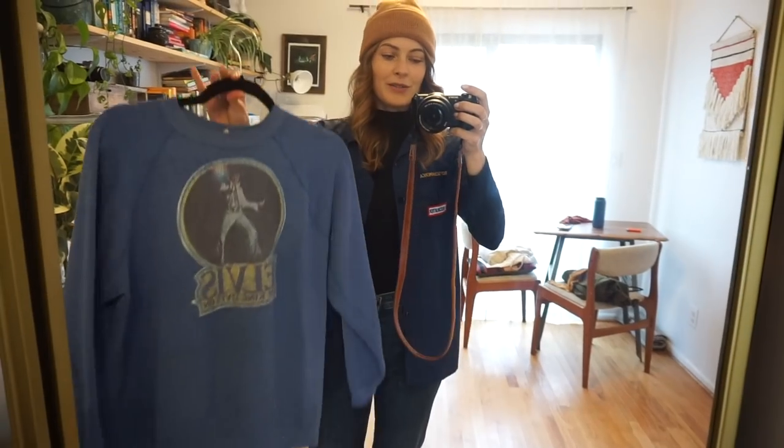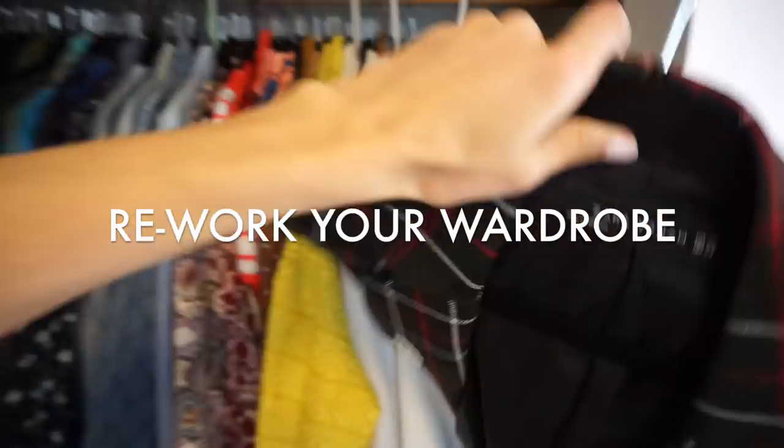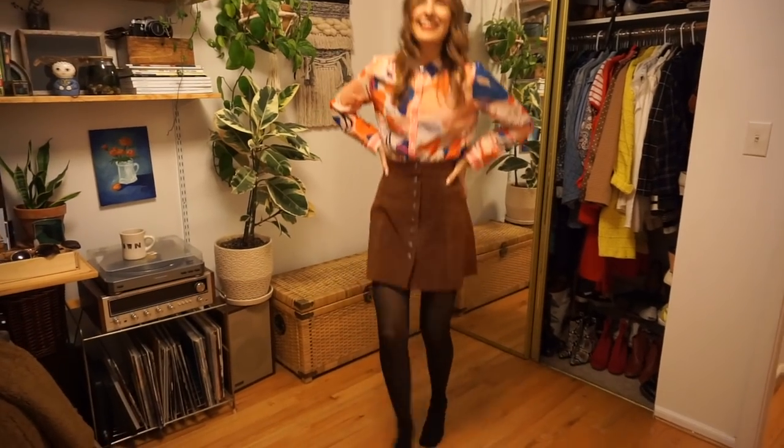So make sure to give this video a thumbs up and subscribe down below. The way it's going to go down is I have three pieces here that I've been struggling to style. I'm going to pull some looks together and show you guys what I come up with. Then my friend Sarah is going to come over — she's not going to have any idea what I did — she'll style up her own looks, and we're going to show the side by side looks, hopefully inspiring you guys as well.